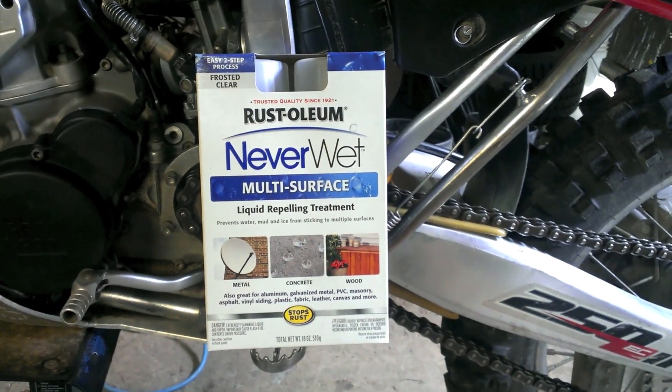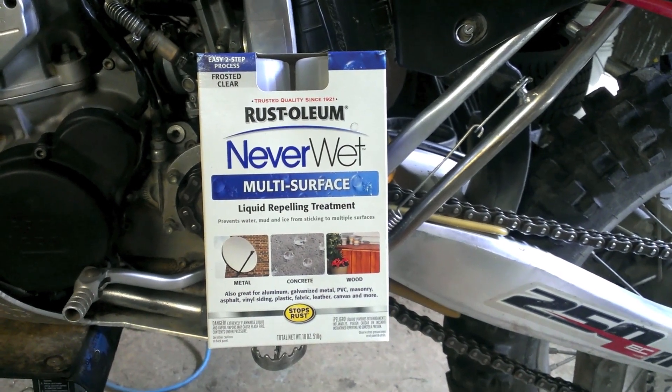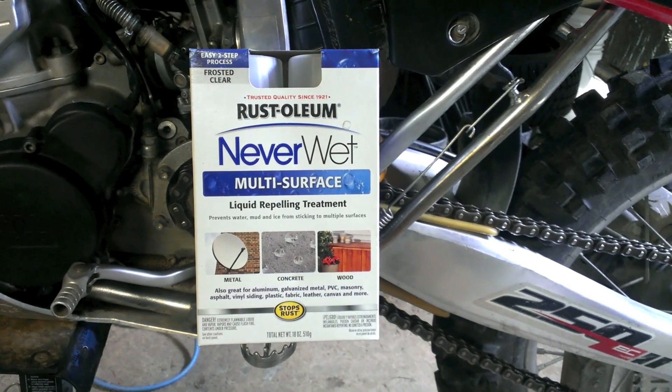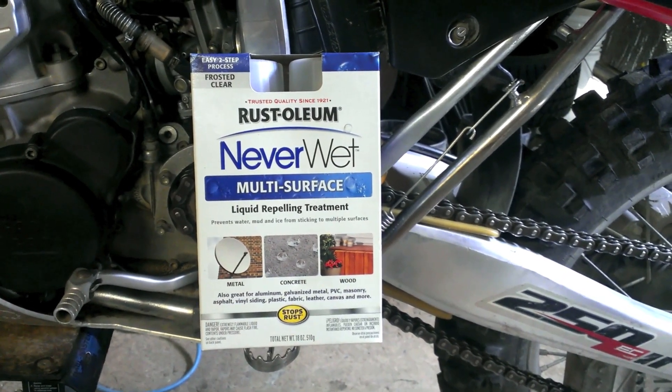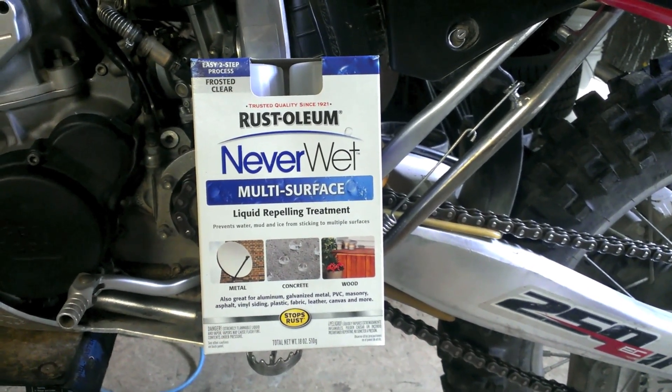So here I've got this Rust-Oleum Neverwet. When I first saw the demonstration videos of the stuff I thought it would be pretty neat to use on the bike. Since then I've come to find out that this stuff doesn't work real well in places that you're going to handle a lot because of the oils of your skin, or places that are going to see a lot of wear.